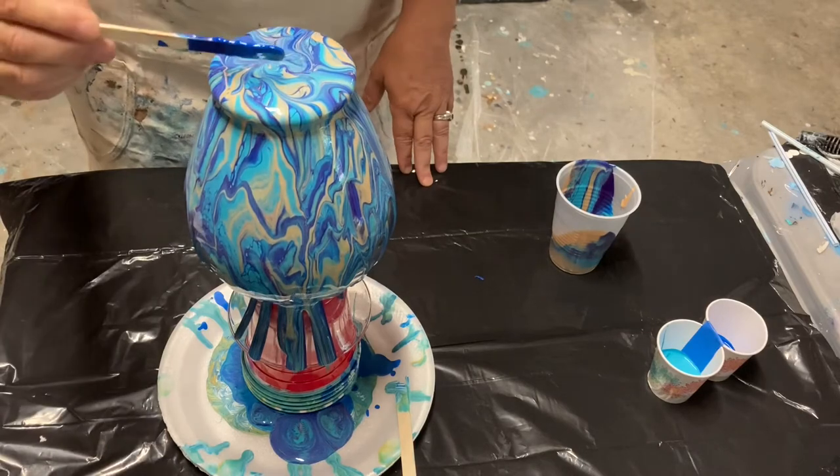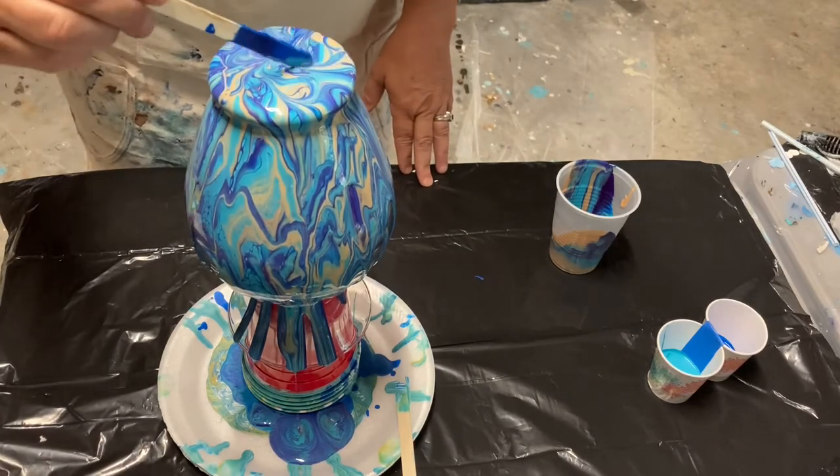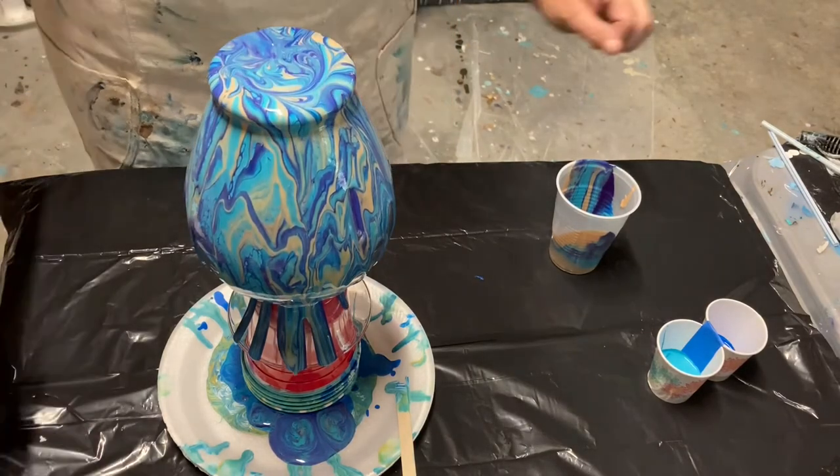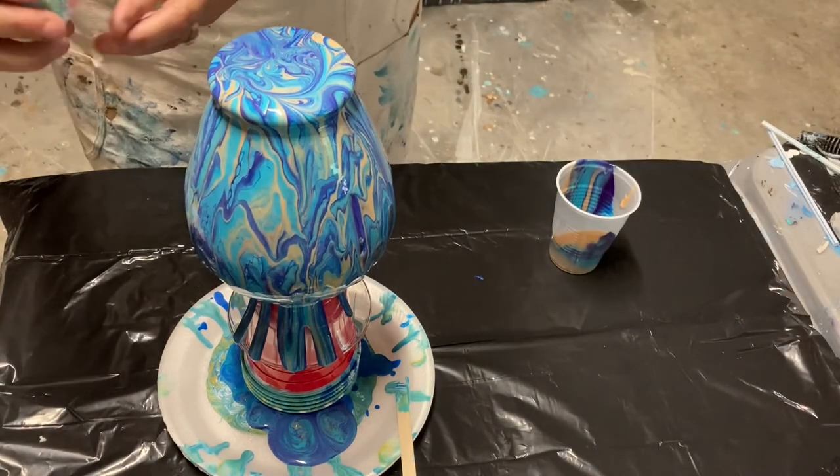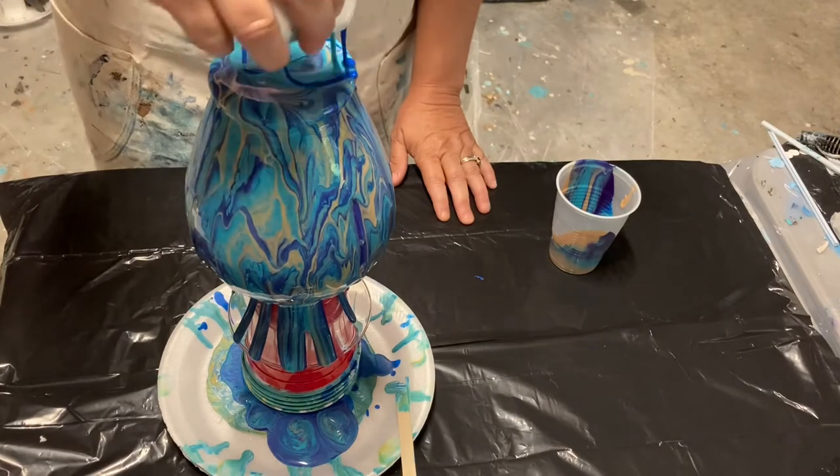Sometimes I'll take a popsicle stick and just help the paint drip down the side, and then I make a curly design in the bottom so the bottom stays really pretty.